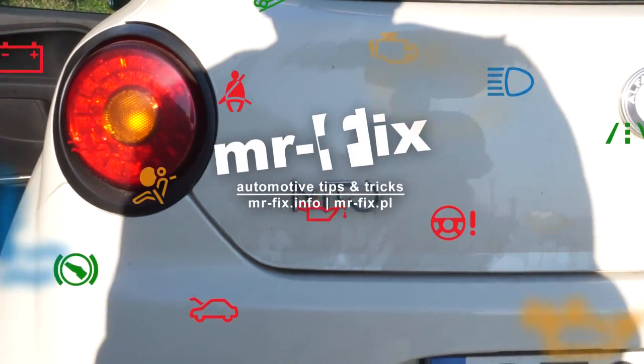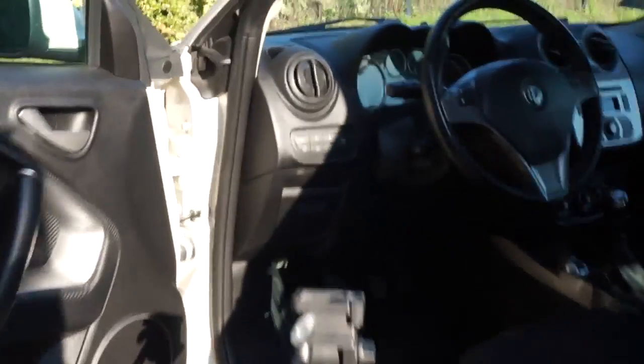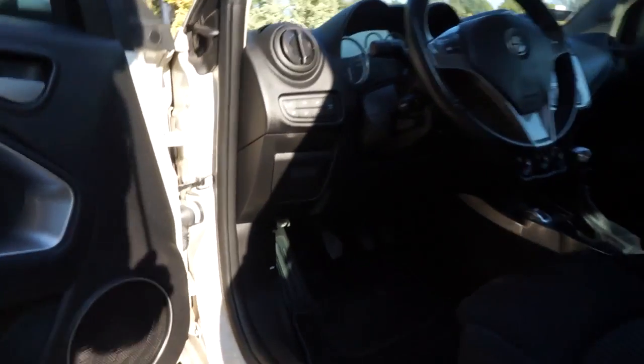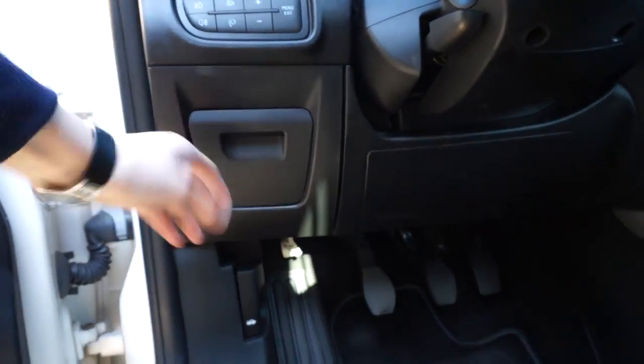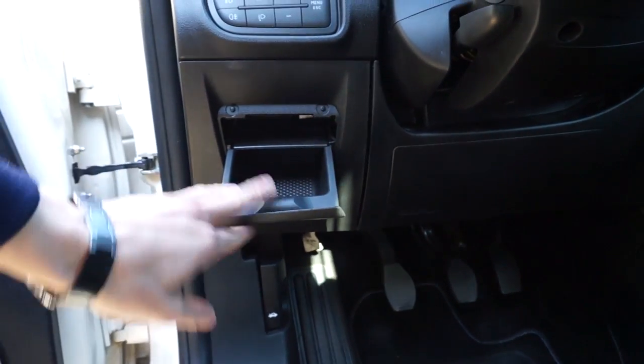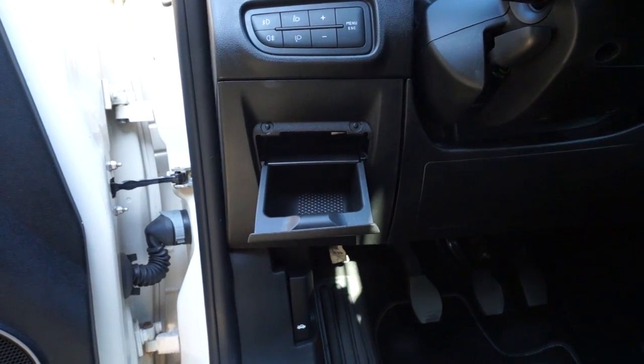Hi, today we are next to the Alfa Romeo Mito and I'm going to show you where the OBD port is — the diagnostic port in this car — and how to access it. The port is located behind this compartment that you need to remove to access the OBD port. So let's get to it.